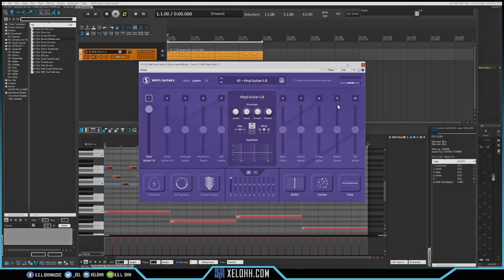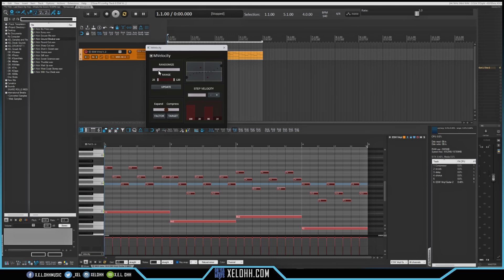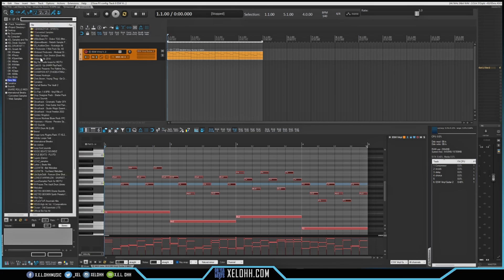If we want to layer it, we can layer this guitar with the Grain one, because I really like how the Grain sounds. Then we can go and mess with the velocity — I'm going to randomize the velocity itself to give it a nice up-and-down kind of flow. Now we have a nice little progression, and then we just add some drums and we're on our way.